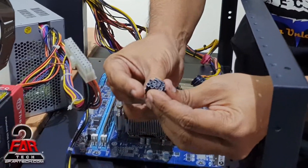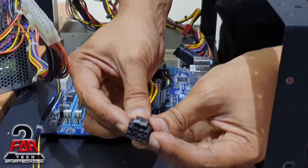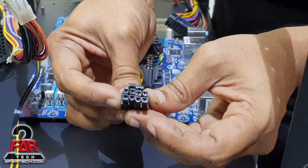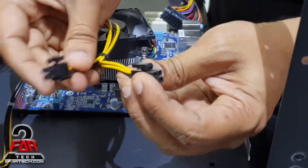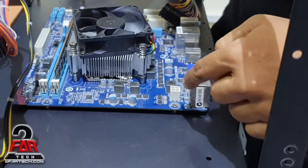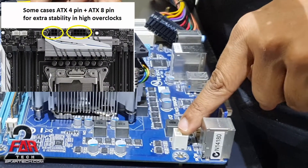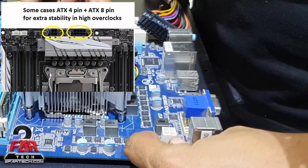Sometimes the plugs are together and sometimes they're separate. As you can see, this can be joined together to make a 4-plus-4, or it can be used as a single. It doesn't matter which one you use. This motherboard only has one set of those — sometimes there would be two sets together, and that's when you need both.